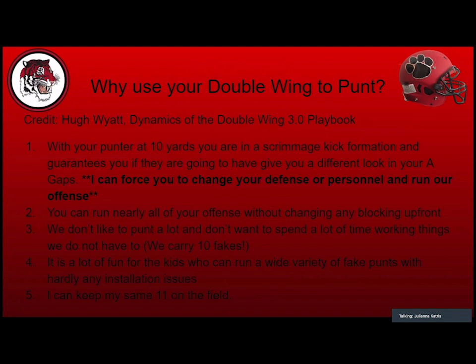I don't like to punt a lot, and I spend a lot of time figuring out how, if we're put in a punt situation, we can not punt. We carry a lot of fakes — we carry 10 fakes — and that's our base offense running out of our punt formation. Our kids get excited about it instead of depressed. I can also keep my same 11 on the field. Punt becomes part of my offense; we run it during team time. It's less special teams to practice and more offense to practice.